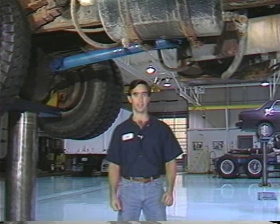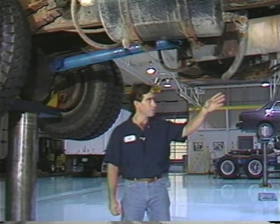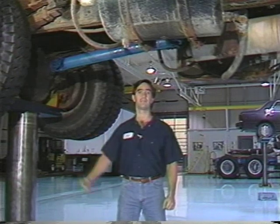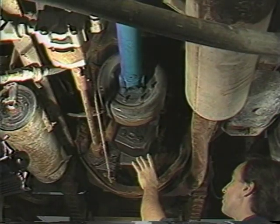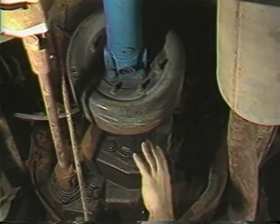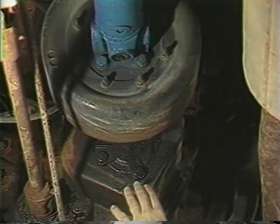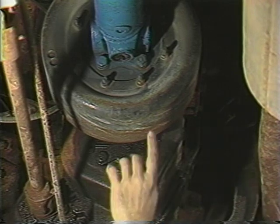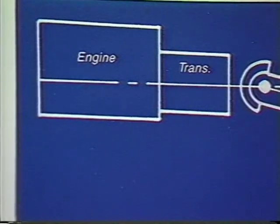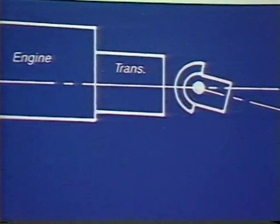Let's begin by finding the slopes of the components involved. They are the transmission, drivelines, and the rear axle. First, we'll measure the slope of the transmission — it's the actual centerline of the output shaft. It can usually be measured from a flat surface 90 degrees to, or parallel to, the output shaft of the transmission. Accurately measuring the slopes is extremely important.